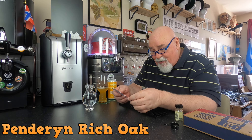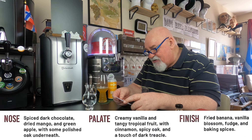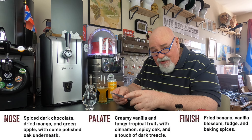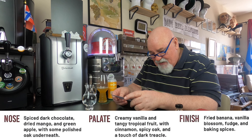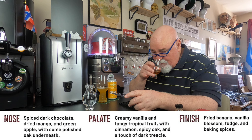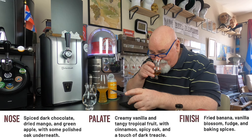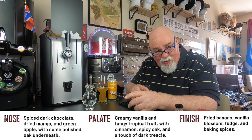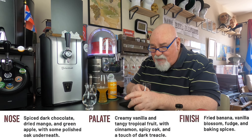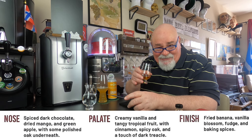I'll read the official notes — that'll help me. On the nose: spiced dark chocolate — I was going to say cinnamon or something — dried mango and green apple, with some polished oak underneath. It is very floral. I don't know about oak specifically, but yeah — woody, you get that. There's a bit of a 'walking into a lumber yard' vibe.